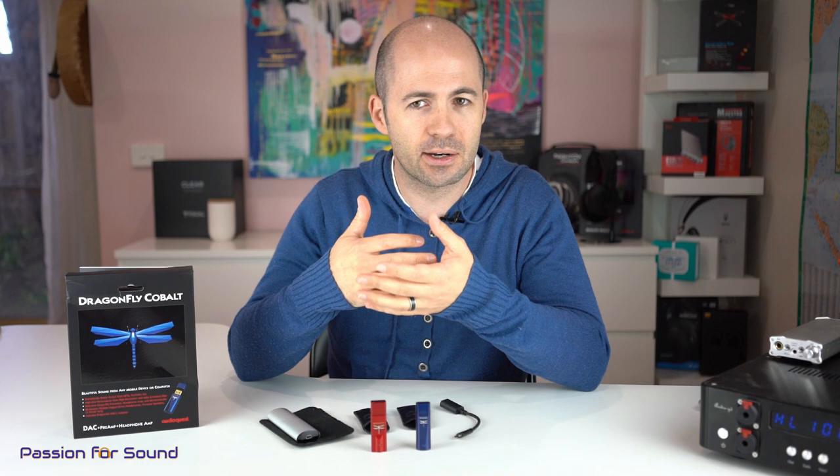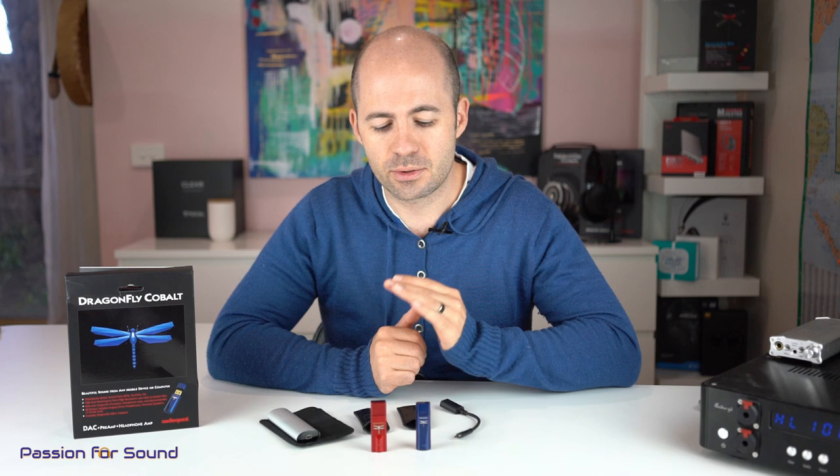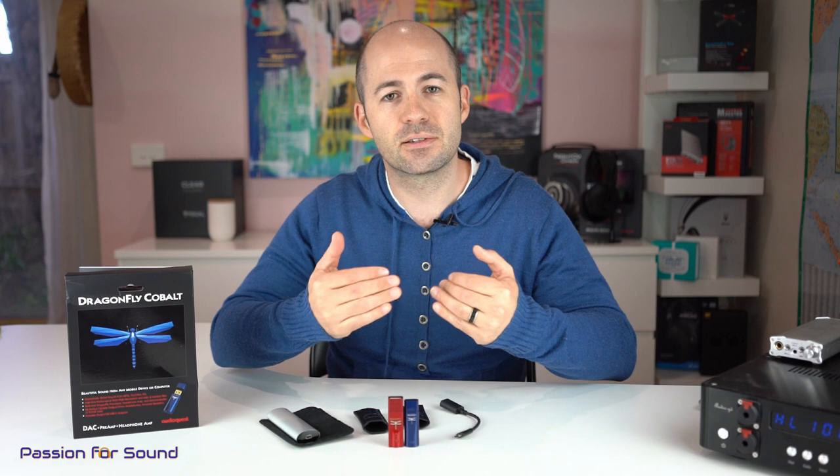The Dragonfly Red has been my go-to portable DAC for some time. I love it and think it sounds great, so I was really interested to see how much of an improvement the Cobalt brought. Looking at the design briefly — you can see straight away that the Cobalt is actually smaller than the Red. It's got some new parts in it, including the newest Sabre chip and a new controller chip that manages volume control and the USB interface.